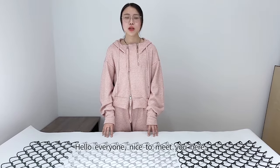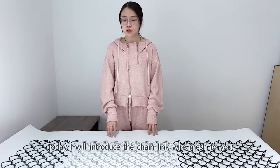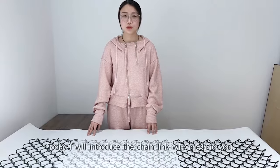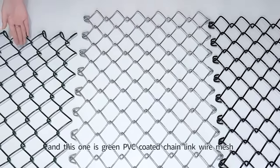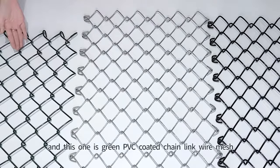Hello everyone, nice to meet you here. Today I will introduce the Chain Link Wire Mesh to you. This one is the Galvanized Chain Link Wire Mesh, and this one is Green PVC Coated Chain Link Wire Mesh.